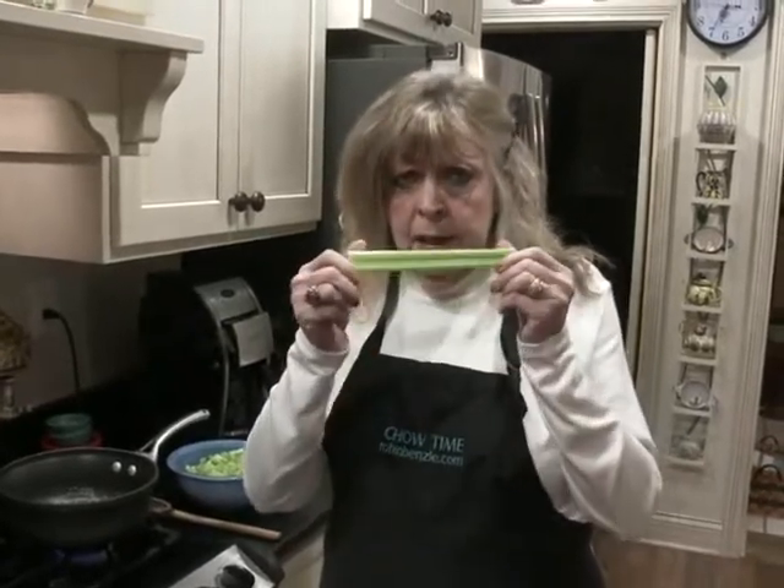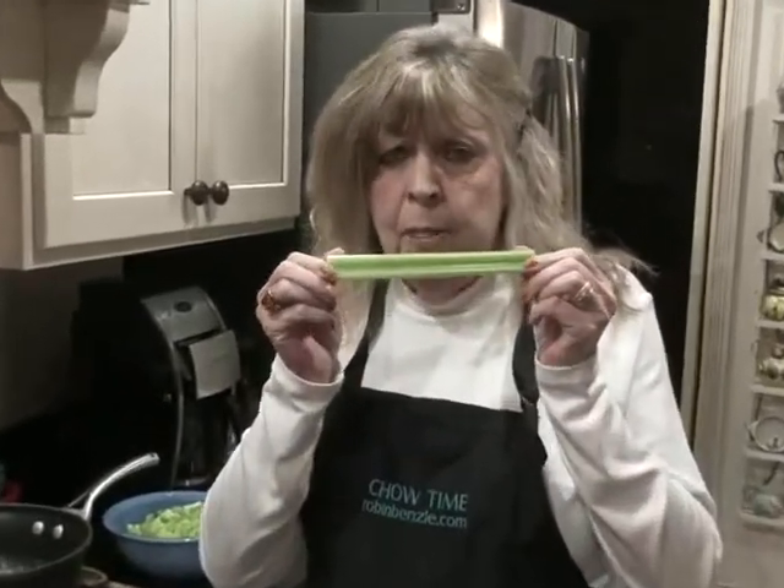I've always felt a little sorry for celery. You know, when you go to a party and there's a vegetable platter, celery is always the orphan on the side. Or sometimes you'll find it drowning in a Bloody Mary. Or sometimes you'll find it hidden in tuna salad. Or sometimes you'll find it floating in vegetable soup. But I'm going to make celery a major thing today. And here's a little history.